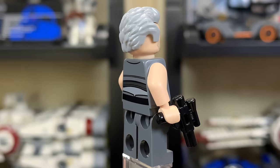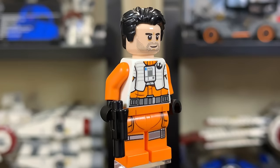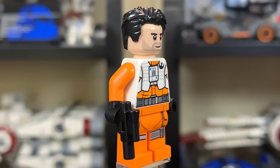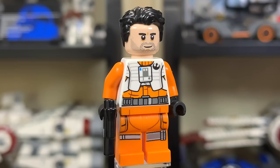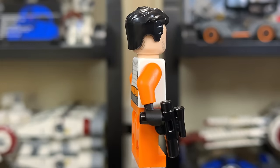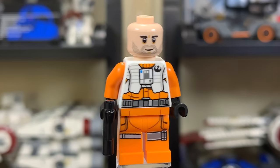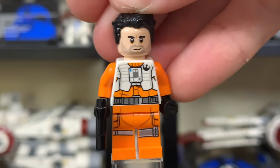Also exclusive to this set is Poe Dameron, and I love this outfit. I love the bright orange — it's kind of like a construction worker look, but he has a really clean design. I love the black hair with the stubble beard, and especially the white jacket over the orange outfit — it all works really well. Unlike Griff Halloran, if you remove his hairpiece he does have a second facial expression, which is nice to see. He is exclusive to this set, so you'll have to pick it up if you want him, and honestly that might be a driving factor for a lot of people.